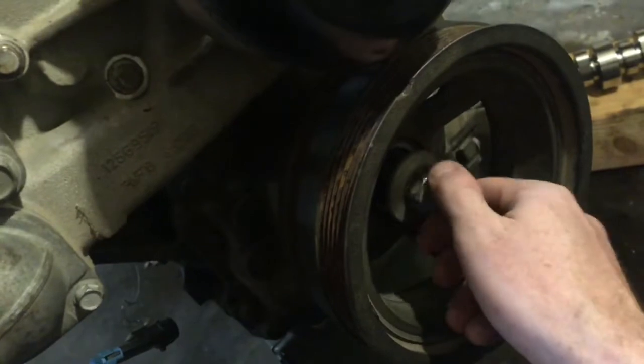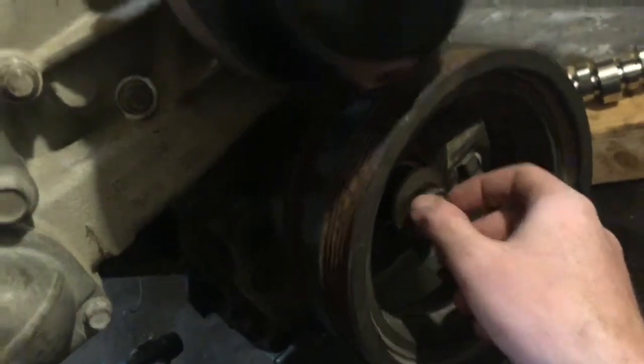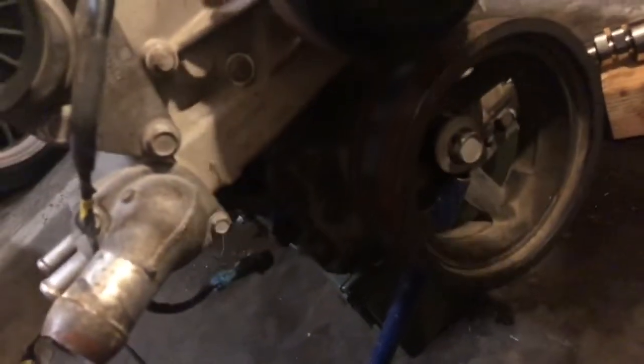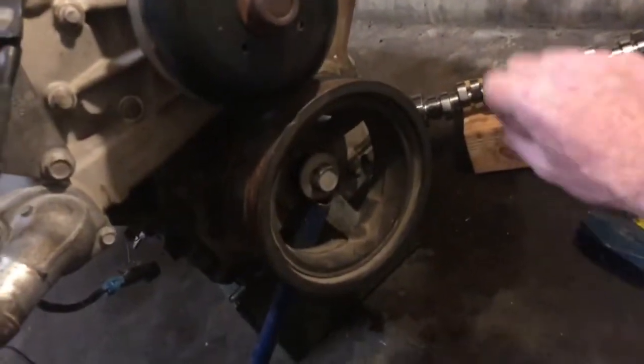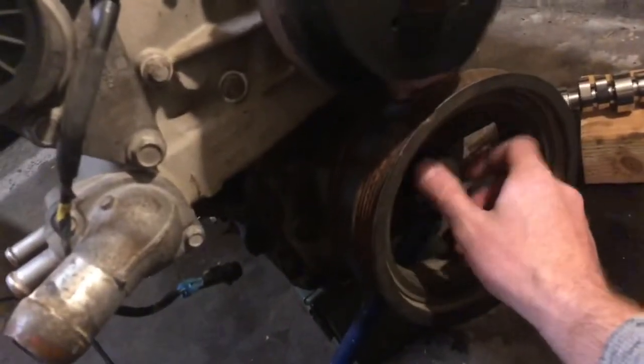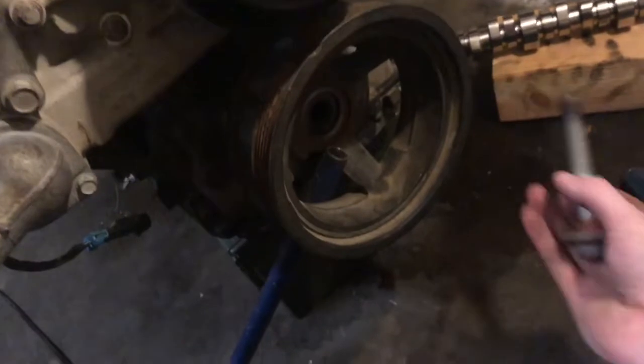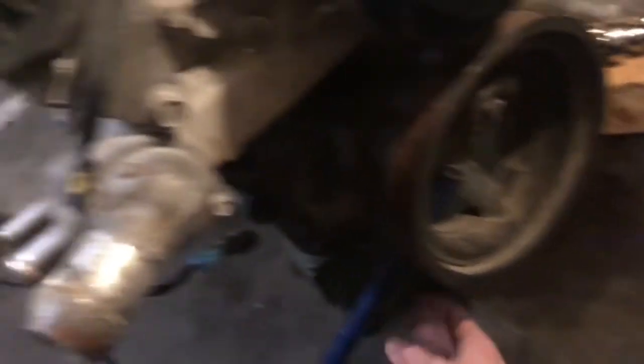First things first, you have to get the crank pulley bolt out. These are usually pretty difficult. The way I did it is I jammed a piece of pipe from an old jack and then cranked down on it with a breaker bar. Another good way is to just use an impact — probably the easiest way. And if it's really giving you trouble, you can heat it up with a torch and it'll break free every single time.